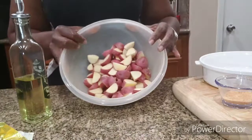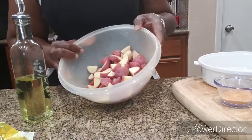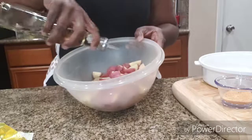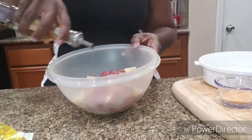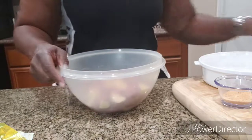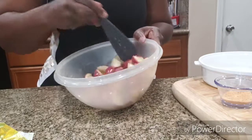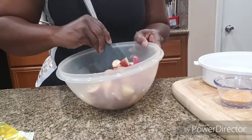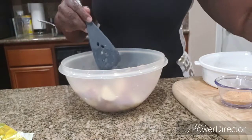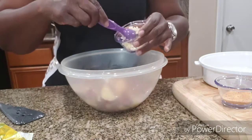Okay, with the baked chicken we're gonna do some red roasted potatoes. These are just mini red potatoes — I cut them up and washed them. Now we're gonna add about a tablespoon of vegetable oil and just coat all the potatoes with it. We're gonna add a little garlic — this is a teaspoon.